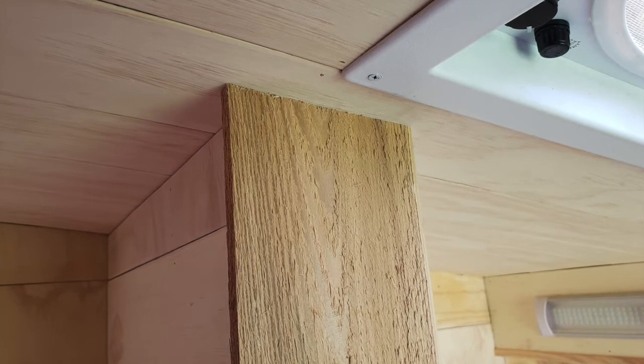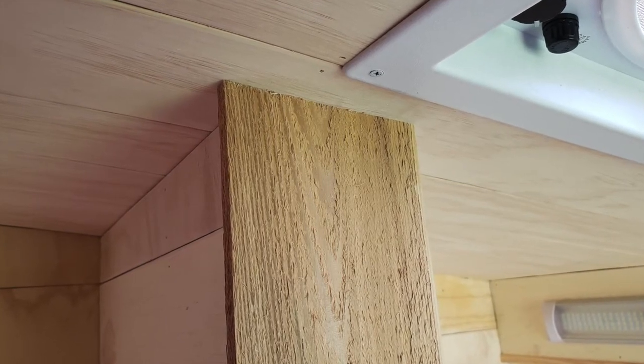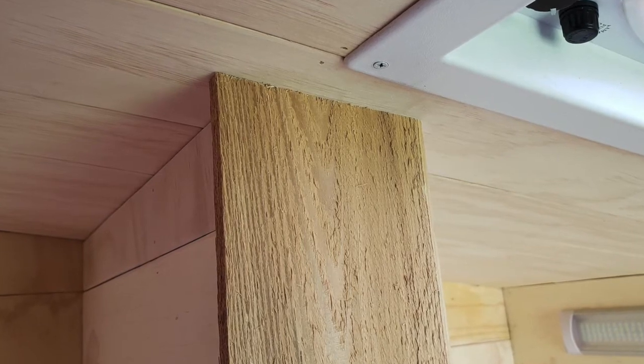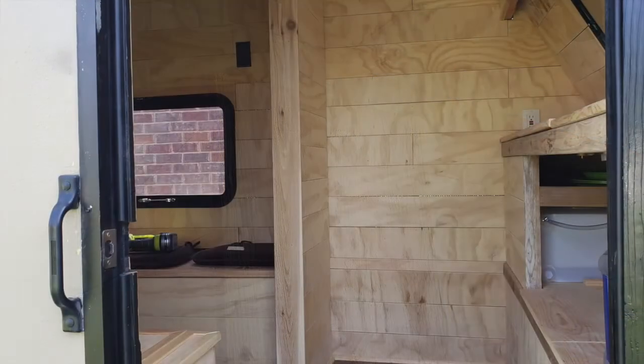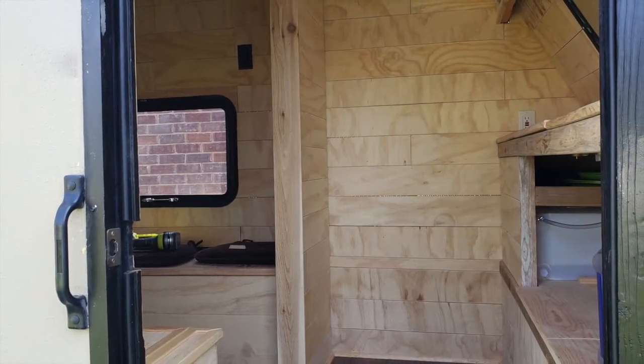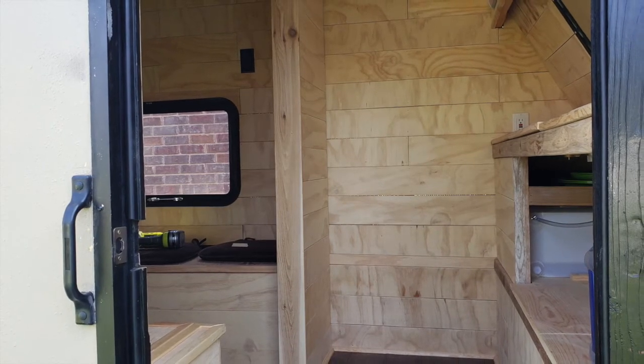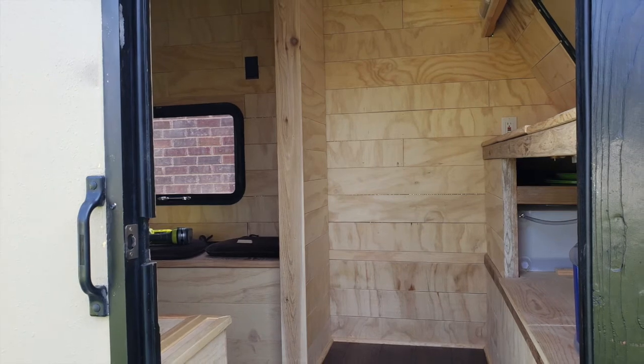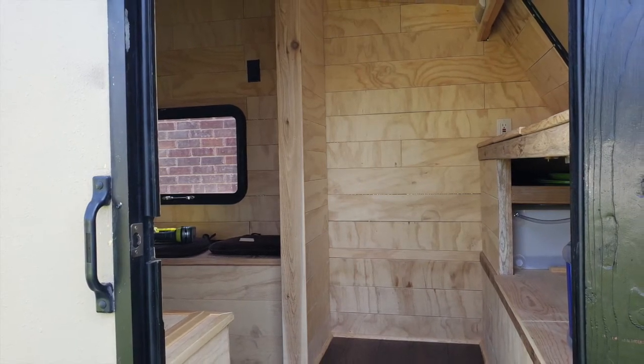Not a bad fit. Now I've just got to cut it to width — 4 inches wide — and get it installed. The end piece is cut, sanded, edges are rounded over, and it's installed now. I like the way it looks.